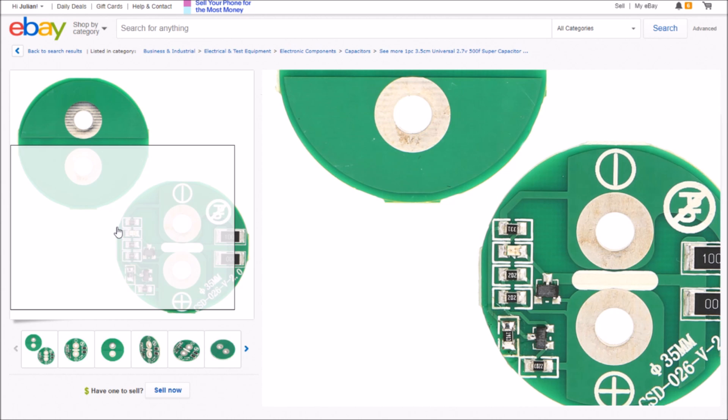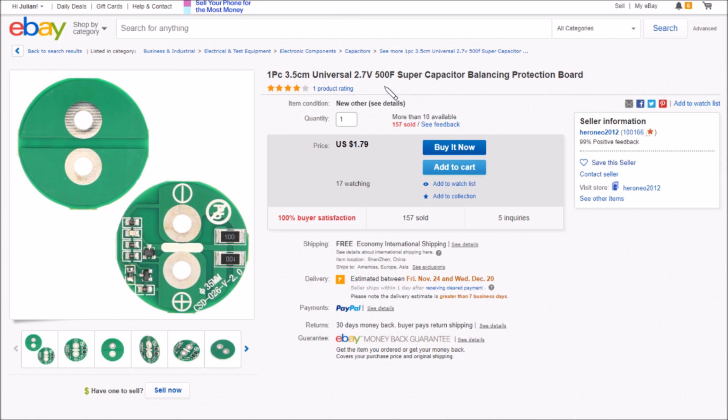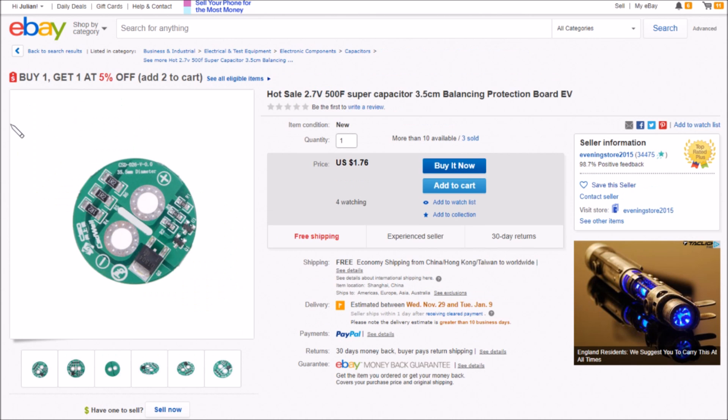This is described as a 2.7 volt 500 farad supercapacitor balancing protection board. And here's another one, described as 2.7 volts — rather than the 2.5 volts of the ones I've got — balancing protection board. This is slightly different in that they've got three resistors whereas mine only has one. I believe they're probably using the other two resistors to create a potential divider to slightly shift the voltage switching point of the TL431. Whereas on mine it's set to the 2.5 volt internal reference, here they might be shifting that to 2.7 volts — so maybe this is actually a 2.7 volt protection board.